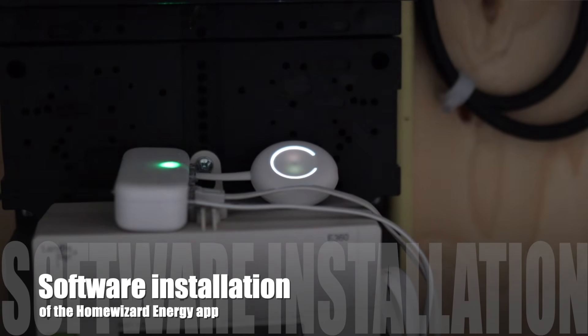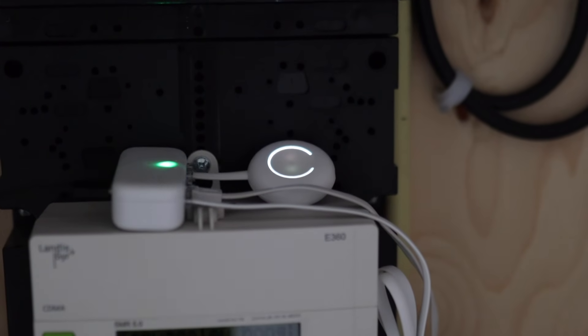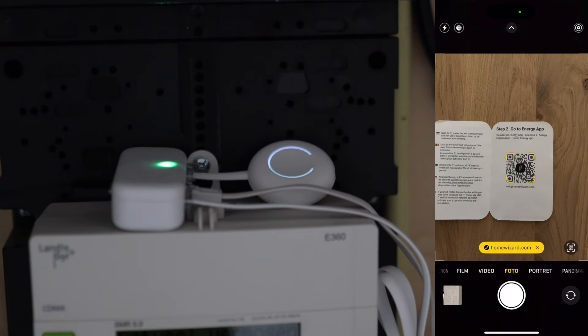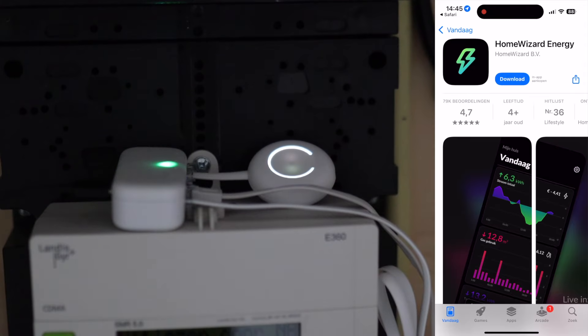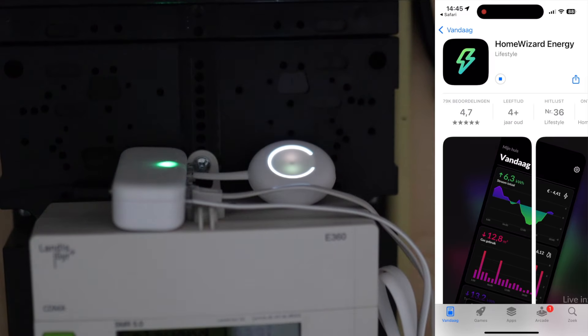Now let's install some software. On your phone, scan the QR code in the manual. Then download and install the Home Wizard Energy app, and when it's installed, open the app.